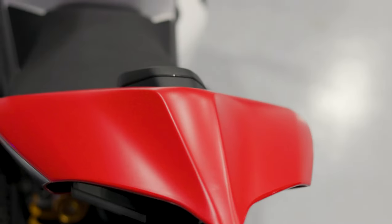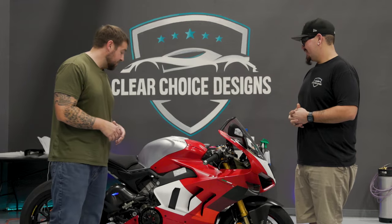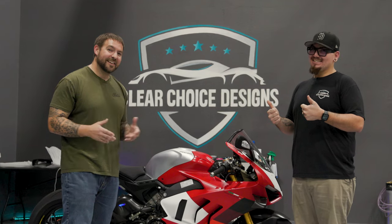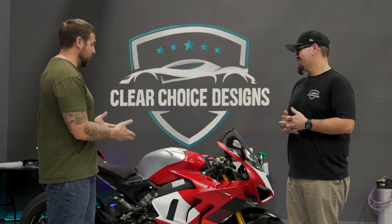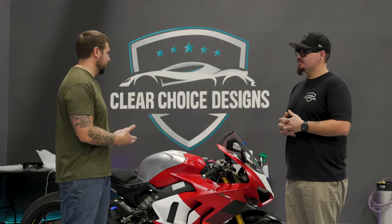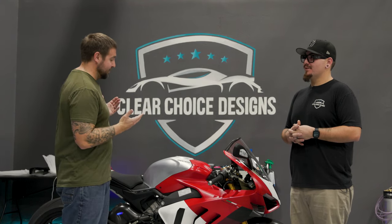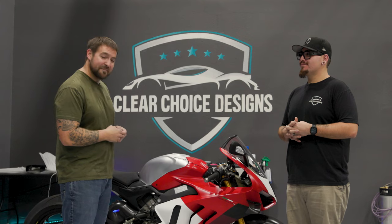Honestly, this thing looks great. Buster killed it — Clear Choice Designs, thanks for getting it done in essentially five days. It looks killer. Not only that, they stand by their work, so if anything lifts I get to bring it back and he gets to fix it. I hope you enjoyed this walk-through of what goes into wrapping a motorcycle — a lot of corners, edges, and weird spaces. It's not easy, but he did it. You're going to see more of this PPF satin bike. You all have a good one!